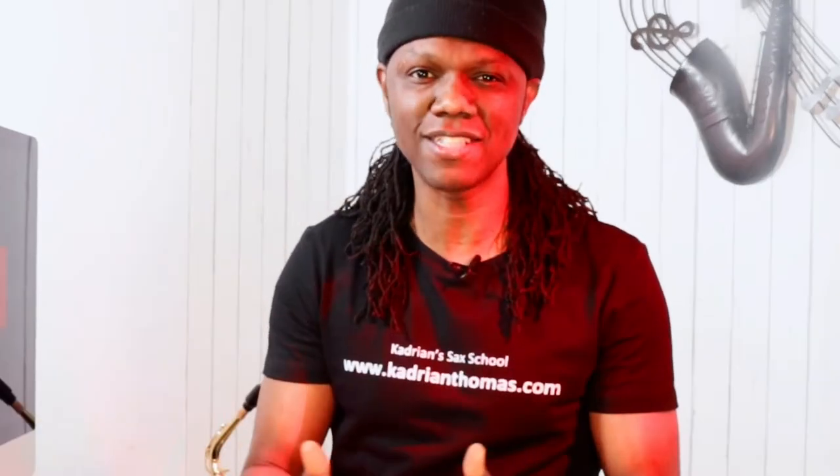To get fluid you need to mix up your scales into shapes. One of the first ways to do that as a beginner saxophone player is to practice your thirds, also known as the skip exercise.